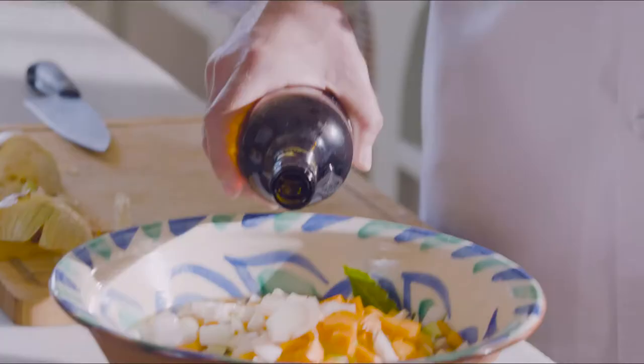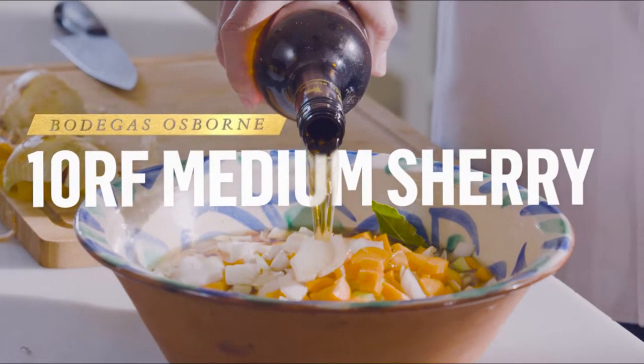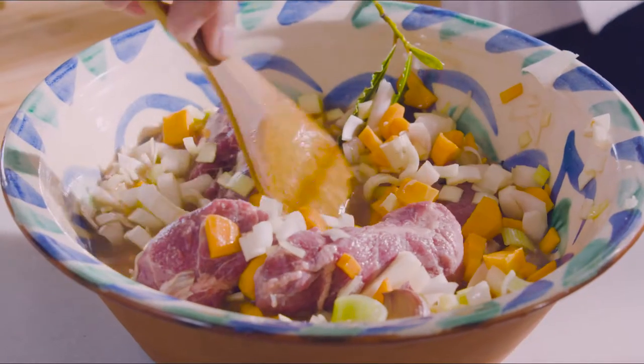And last, but not least, is the Oloroso. The important thing now is to leave it to marinate for at least eight hours.